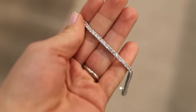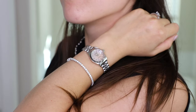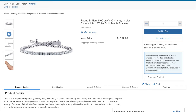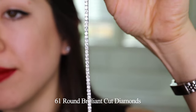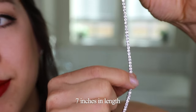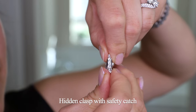Today's video is a review of this diamond tennis bracelet purchased from Costco online. This tennis bracelet retails for $4,299. It has 61 round brilliant cut diamonds, is 7 inches in length, and also has a hidden clasp with a safety catch.